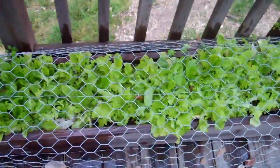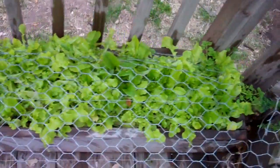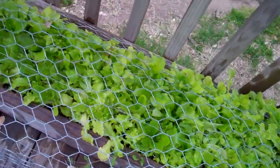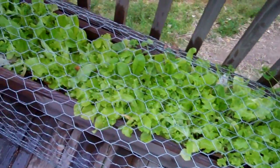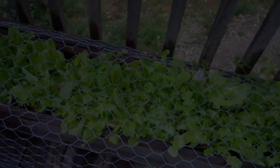Now here's my lettuce bed. This is all baby lettuce and once again it's way over-planted, so what I'm gonna do is pull out some sections of this and break each of these individual heads up and replant them in rows so that I can get larger heads. But even at this stage, baby lettuce is some of the best lettuce there is.